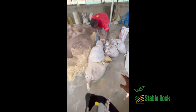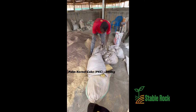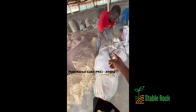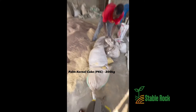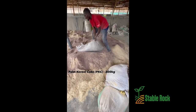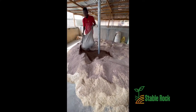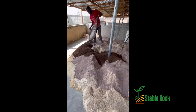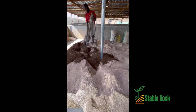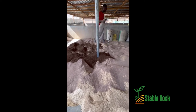What we are going to be adding to the mix right now is the palm canal cake. This is our PKC. It's very heavy. You can see the color is different from what we've had so far. That is our PKC — our palm canal cake.